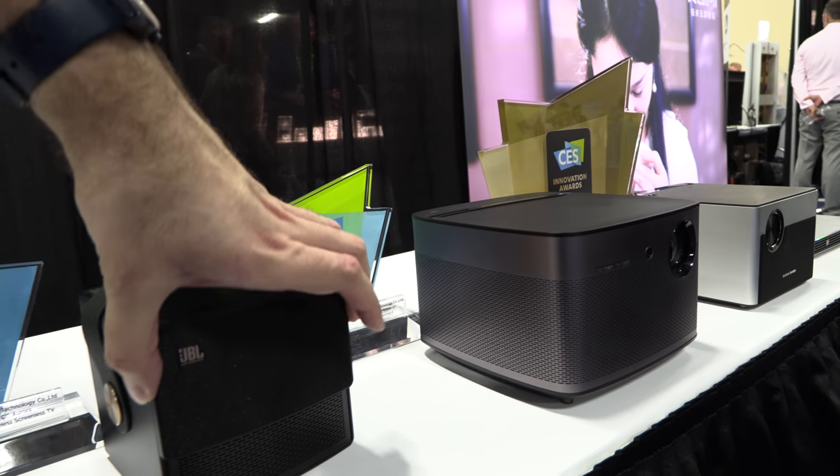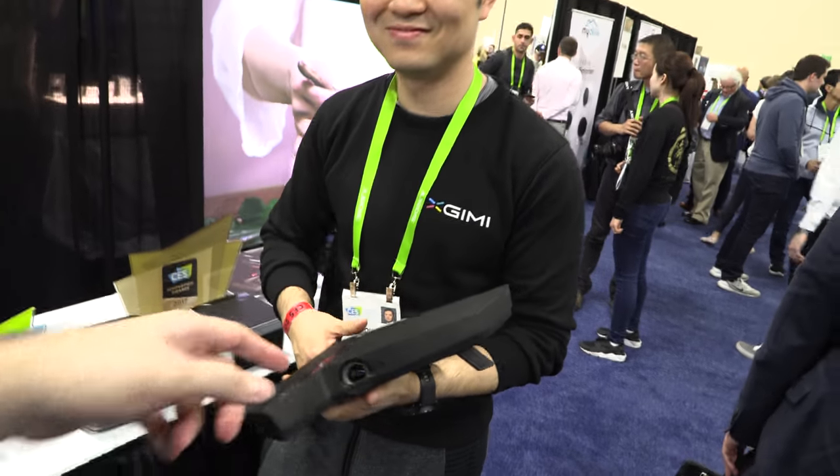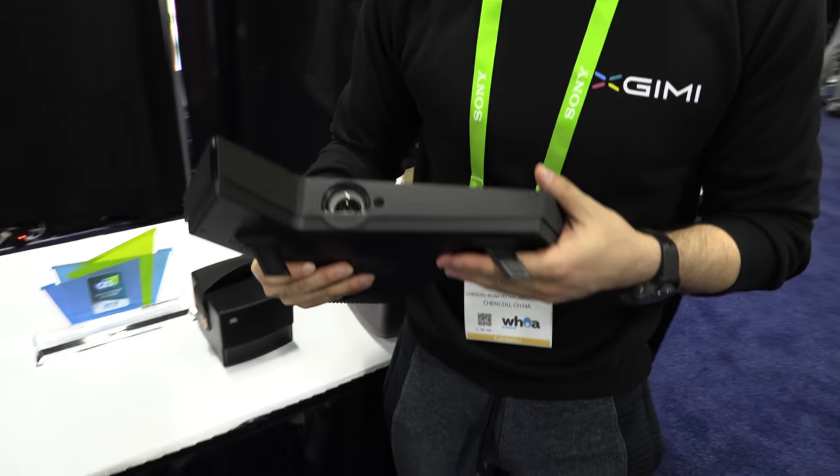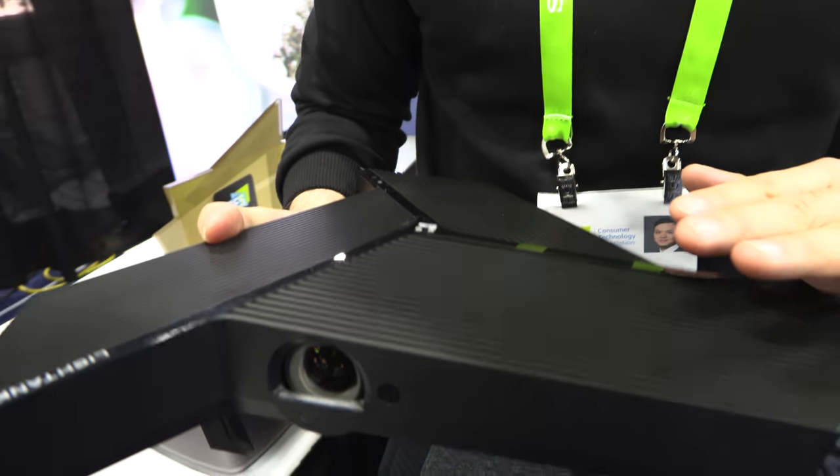Is this 720p? Yes. This one is about $200 cheaper than the other one. And what are we looking at here? This is 720p. This is built for business — a 3-in-1 device.